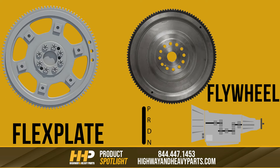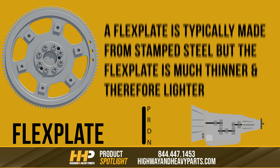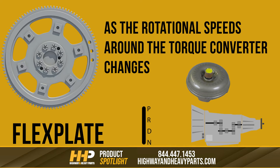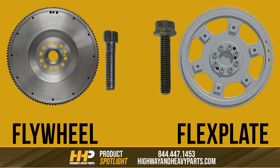Both of these components are typically heavy, but a flex plate is typically made from stamped steel and is much thinner and therefore lighter than the flywheel. This is because the flex plate, as the name suggests, needs to flex across its main axis as the rotational speeds around the torque converter change. One other key difference between the two is the bolts: flex plate bolts are typically longer and come with a larger flanged head, while flywheel bolts typically have star-shaped washers and don't have the flanged head.